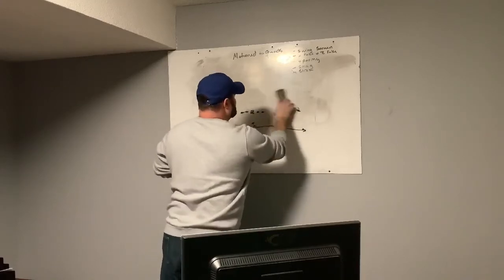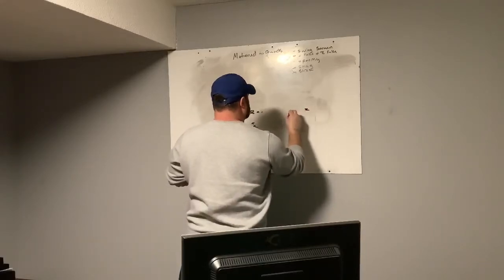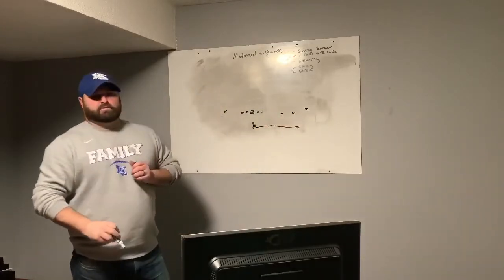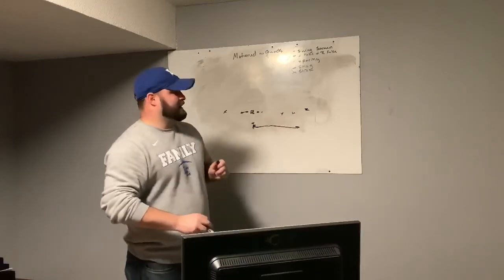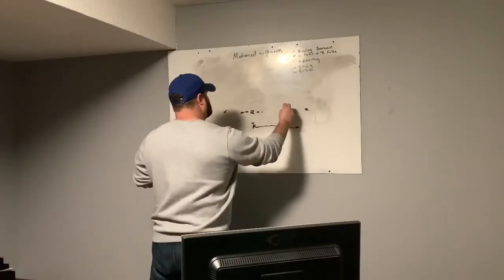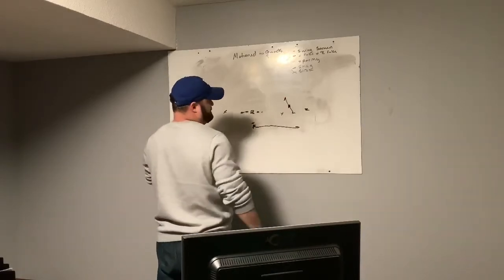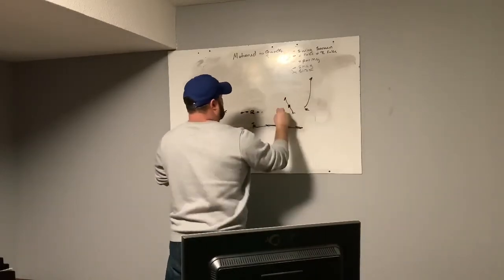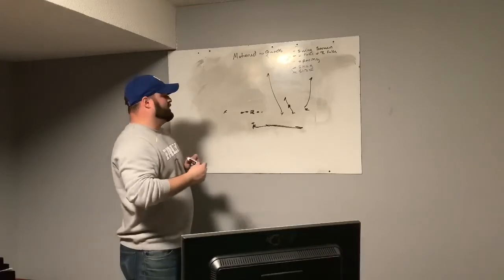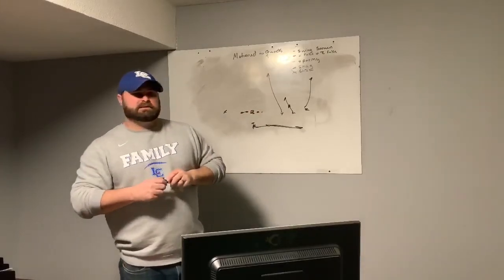The last concept we got into is stick. What they started doing is selling out hard to take away the swing screen. And again, if you can't throw the swing screen — if you can't block out wide — you can't do all this stuff. But once the backer started playing extremely hard and aggressive on the screen, we just ran stick right behind it and cleared it out with the vertical. We kept it real simple. If they don't understand your base stuff, they can't do this.